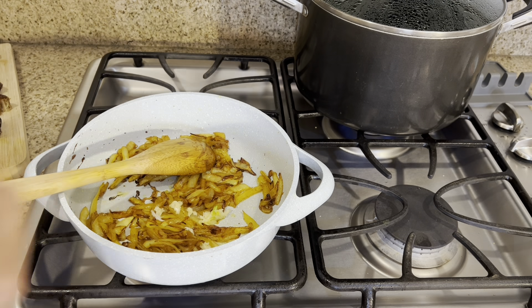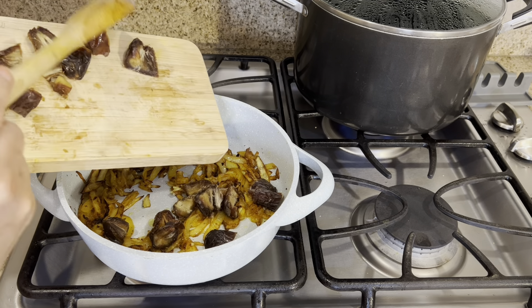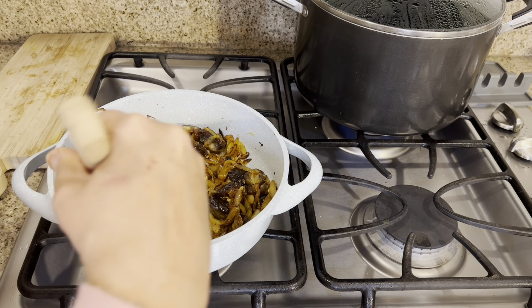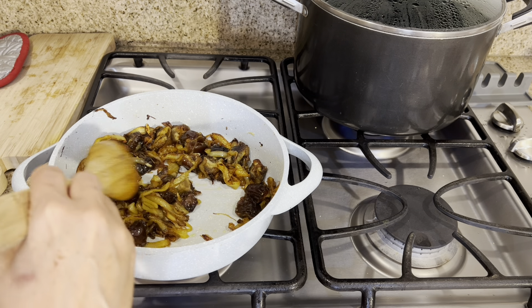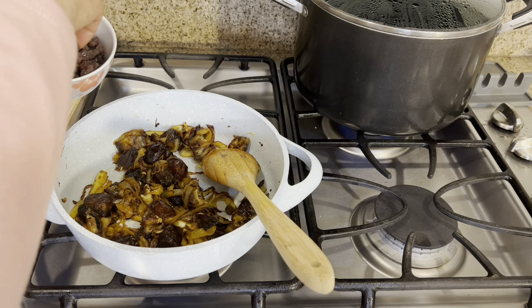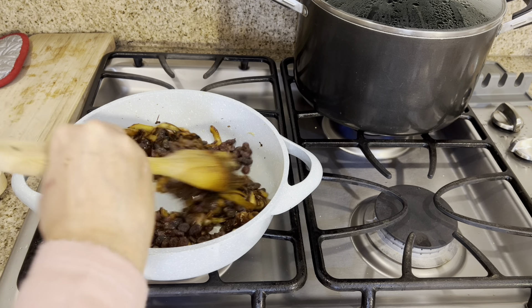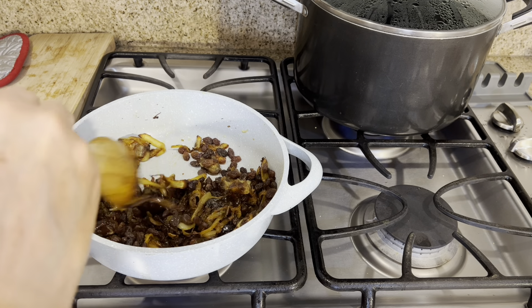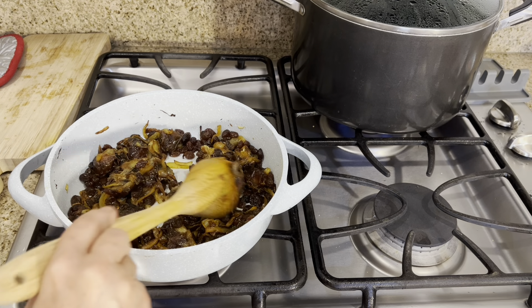Now I add the garlic. Then I'm going to add the dates into the onions and garlic. When you put the dates, you have to stir it all the time — it only takes about one minute. Then we're going to add the raisins after we wash them. The raisins take only about one minute as well. So the dates take about two minutes and the raisins one minute, and then we turn off the heat.